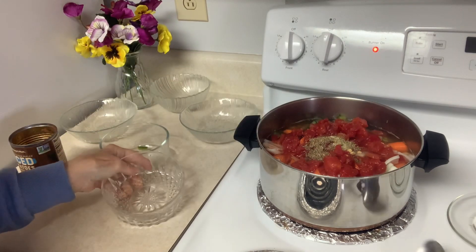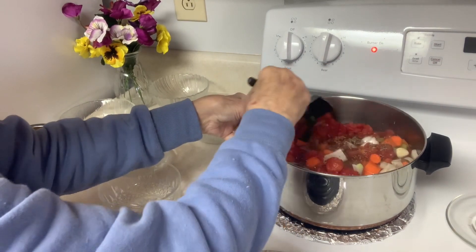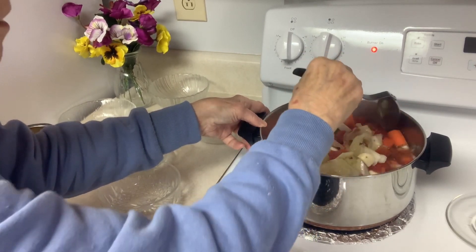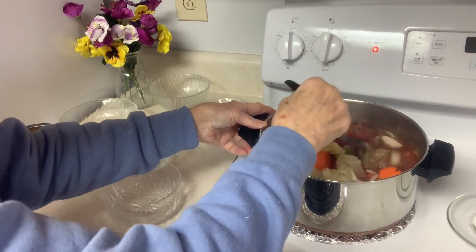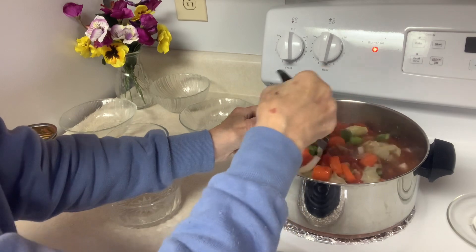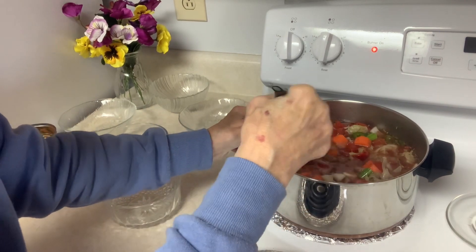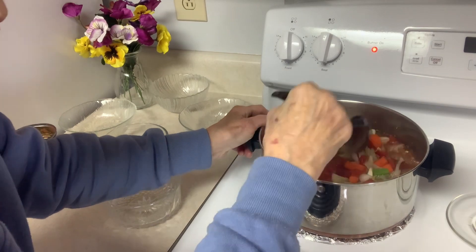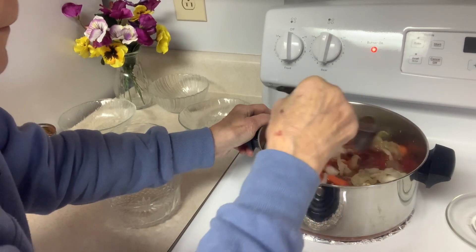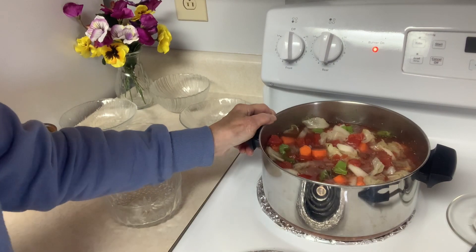The spices are optional — you can put in what you want to make this. Like I say, this recipe is very forgiving. It's been around for a long time. Some people call it just cabbage soup, and there are about four or five different names. When you search different sites on the internet, everybody has a different type of recipe — I didn't find one or two that are exactly the same.